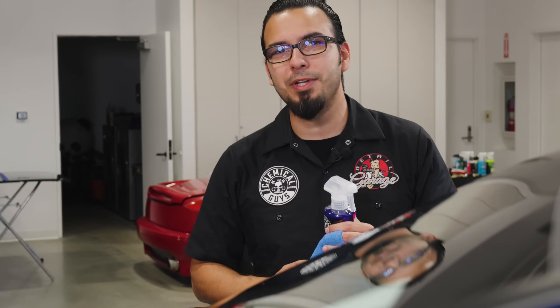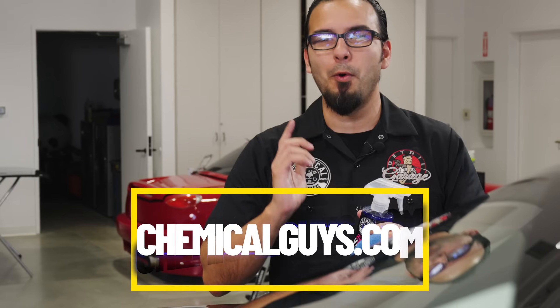I'm going to finish off the rest of this application, but in the meantime you can check out all the products you've seen us use today on our website chemicalguys.com or at your local Detail Garage. If you liked this video or have any questions, be sure to give us a thumbs up and drop your comments down below for any future videos. We'll see you guys next time right here in the Detail Garage.